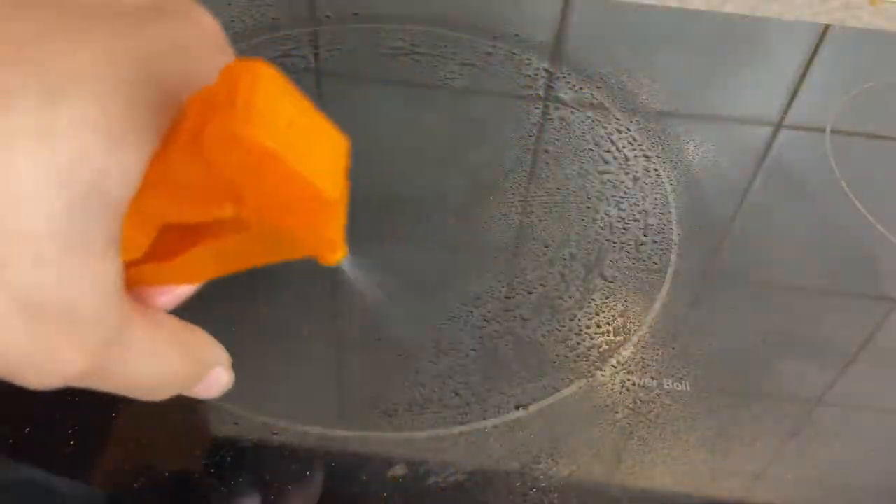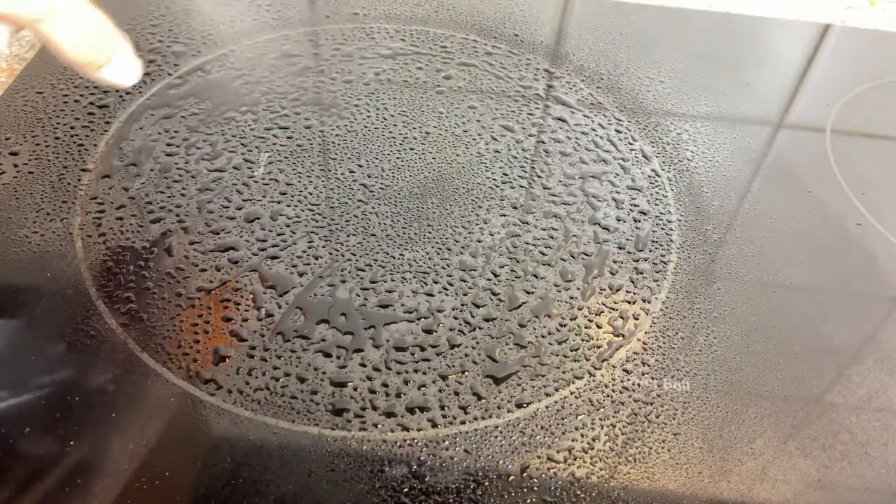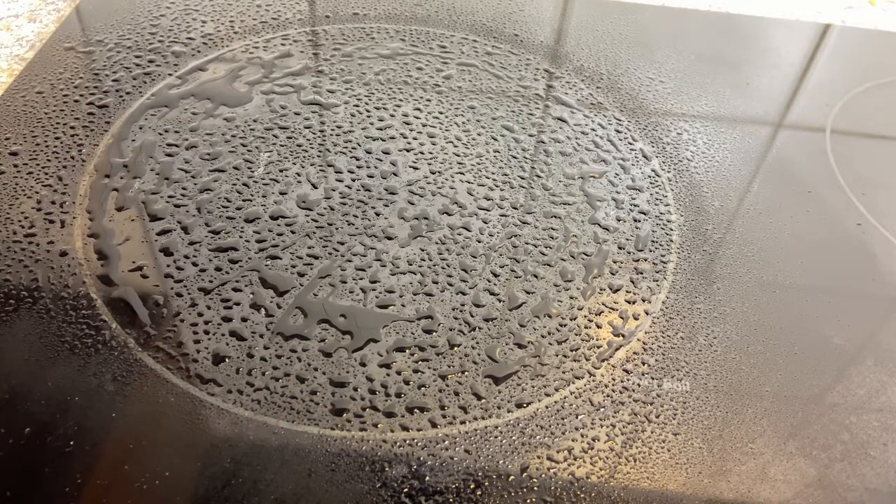First I'm going to add an even amount of vinegar on the burner. Now I'm going to add some Bar Keepers Friend and Cerama Bryte polish on top.